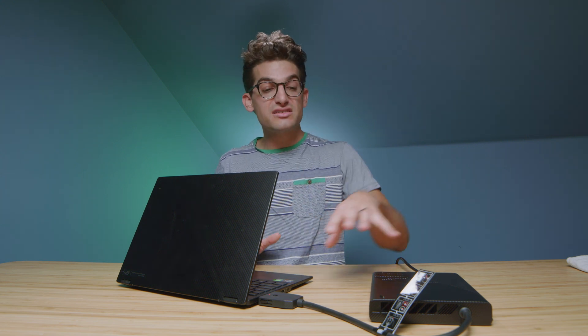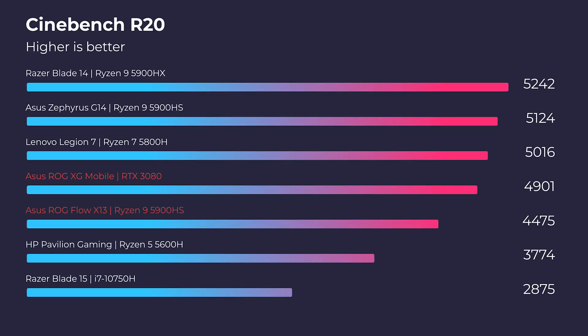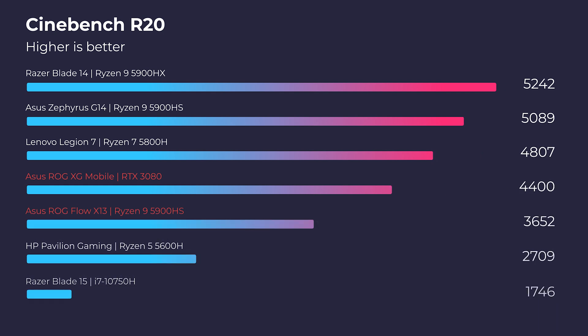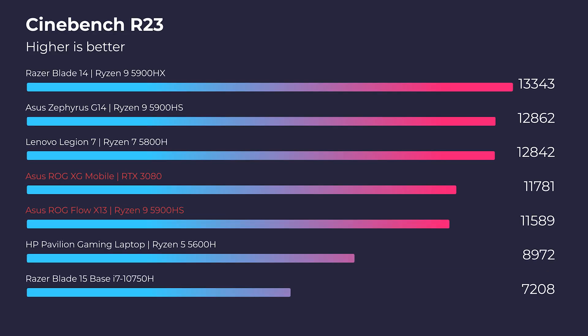And as you can see, when combined with the XG Mobile, it pulls a little bit of computing power away from the CPU, allowing it to get better performance in Cinebench R20 and slightly more in Cinebench R23. So we did see a benefit by having the XG Mobile connected, even for those two CPU-focused Cinebench tests.